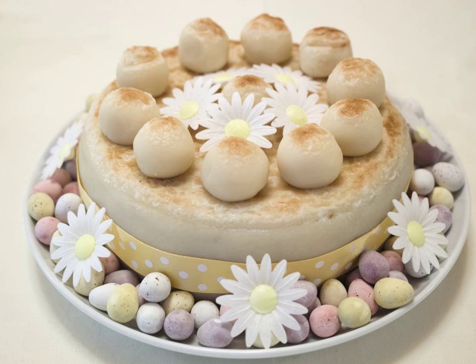A popular legend attributes the invention of the simnel cake to Lambert Simnel; however, references to the cake were recorded some 200 years before his birth. Different towns had their own recipes and shapes of the simnel cake. Bury, Devizes, and Shrewsbury produced large numbers to their own recipes, but it is the Shrewsbury version that became most popular and well-known.